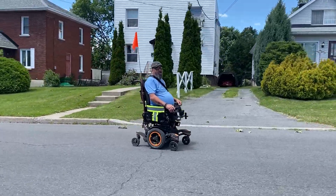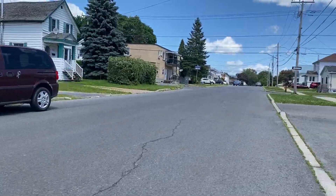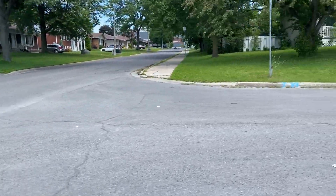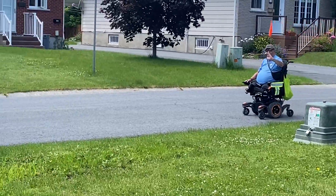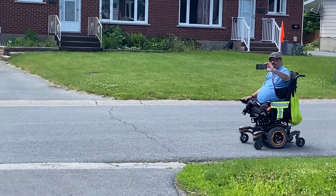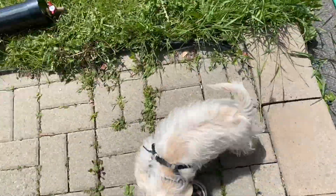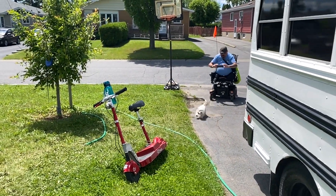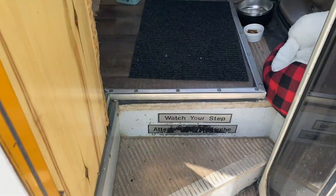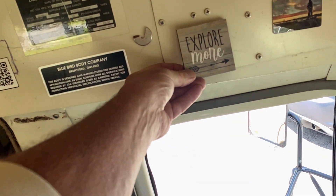Say hi, Jeffy! Hello, Jeffy! Hi, bud! I bought this and it has its place right there.